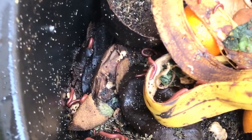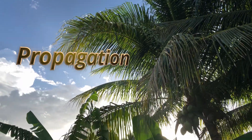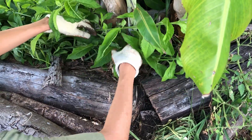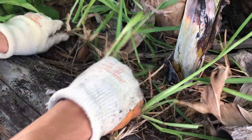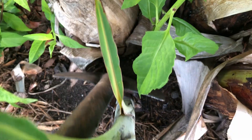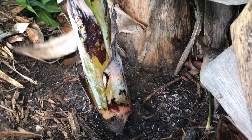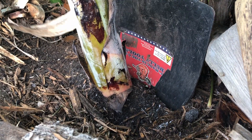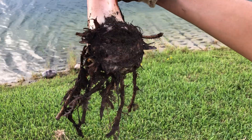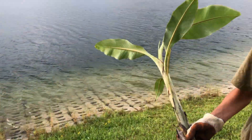Banana plants appreciate soil that is high in organic material — here we have millipedes breaking down food scraps in a compost bin. Propagation is the process of creating new plants; you'll want to start with a young sword sucker. Move any mulch or plants around the pup to expose the soil, then use a sharp pony shovel to cut the rhizome between the pup and the mature pseudostem. Once cut and separated, gently pull the banana pup from the soil.